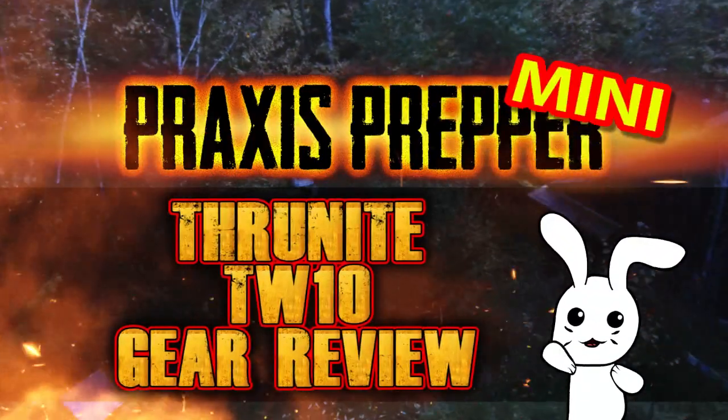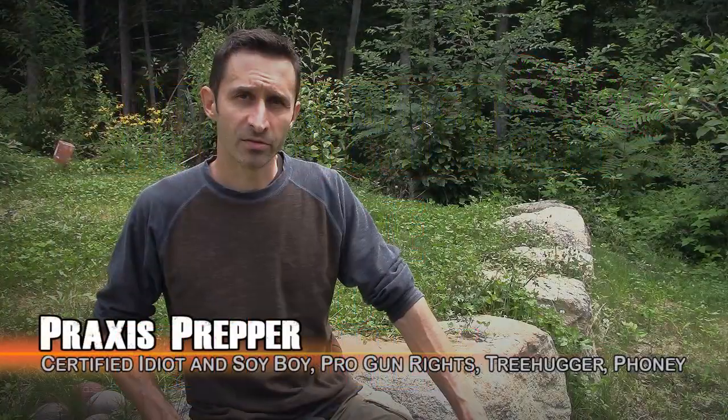Hey everybody, this is Praxis, and in this video I'm going to be reviewing an illumination device made by ThruNight, which is one of my favorite flashlight-making companies.